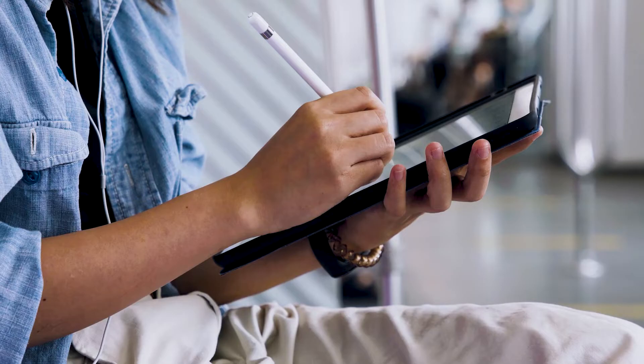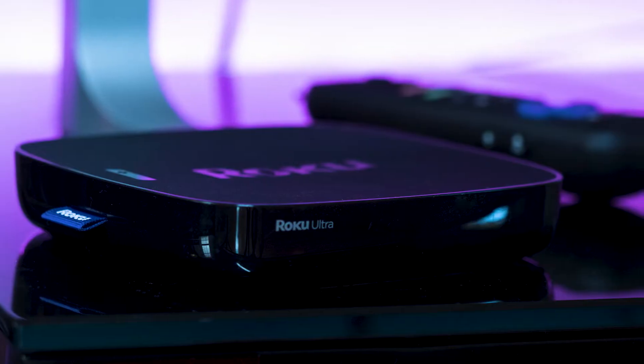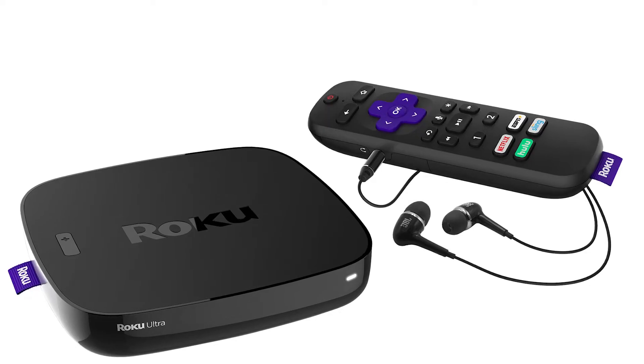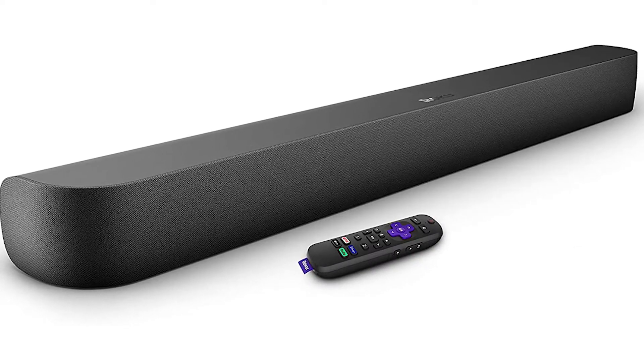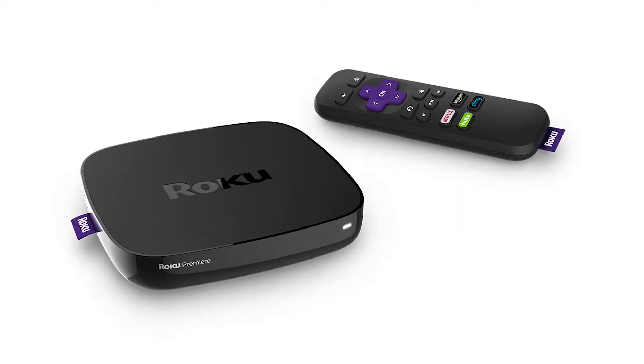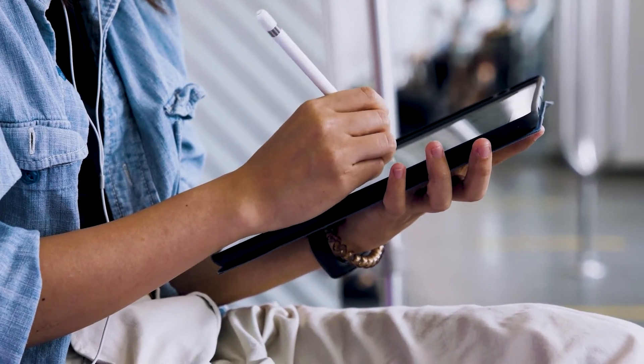The first way I'm going to show you how to mirror your iPad is using a Roku device. This works with the Roku Ultra, Roku Stream Bar, Roku Smart Sound Bar, Roku Streaming Stick Plus, and the Roku Premiere. Here are the instructions on this.